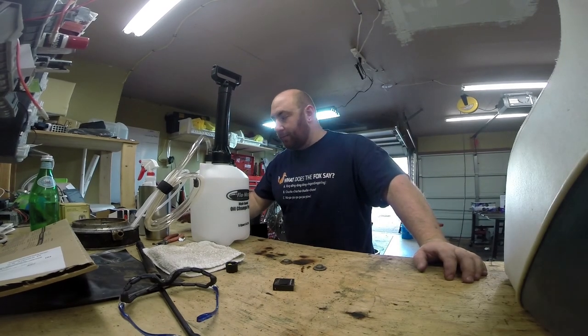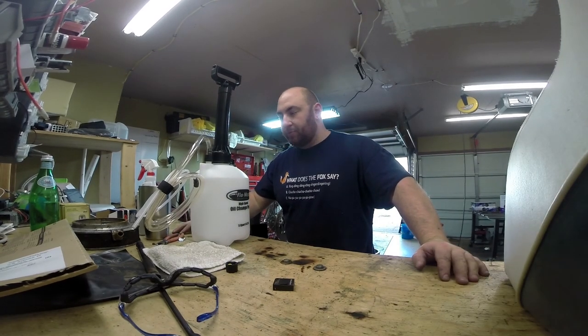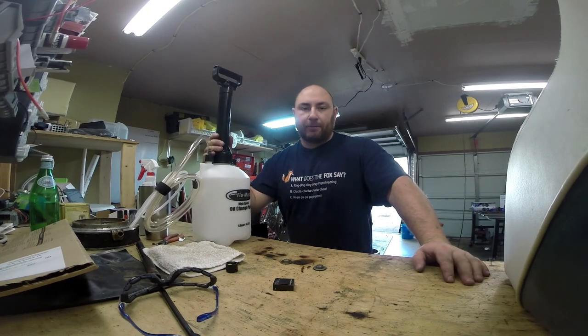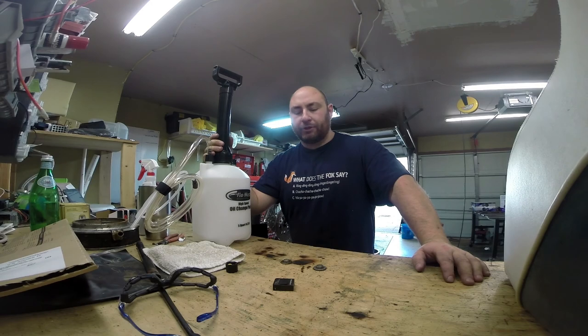What's up guys, welcome back for part two of us working on this boat project. I bought a few more things and today we're going to be doing a little bit more general maintenance on the engine.